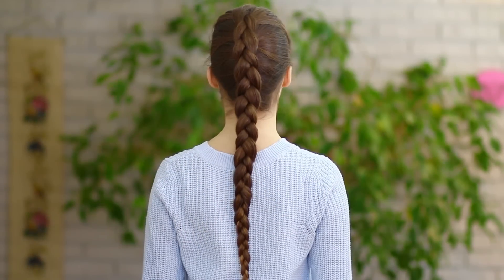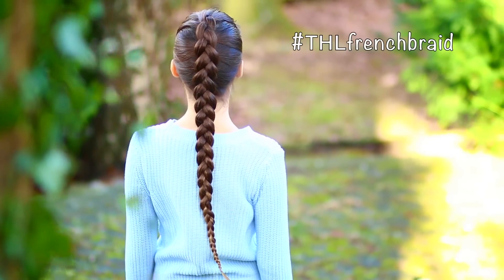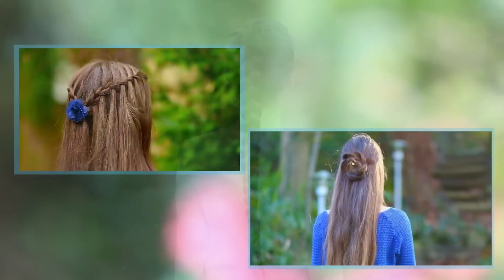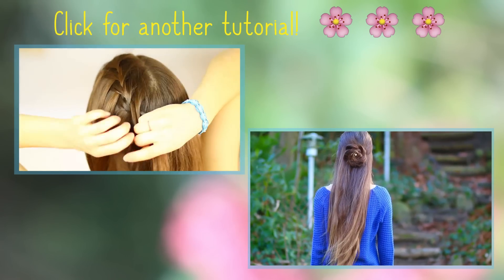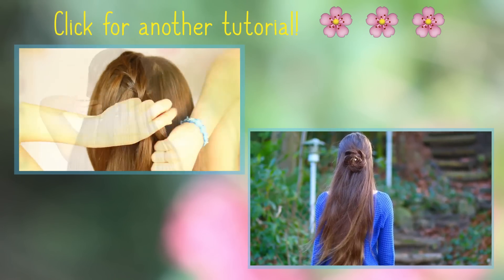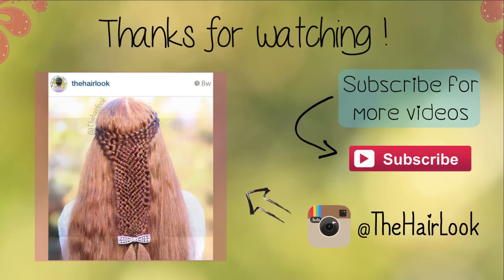And that's it! I hope you guys tried this out, and if you do, make sure you show me on Instagram. If you found this video helpful, please give it a thumbs up and also check out my last video. Of course subscribe to my channel and follow me on Instagram for more!